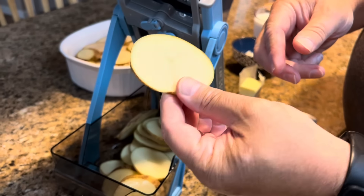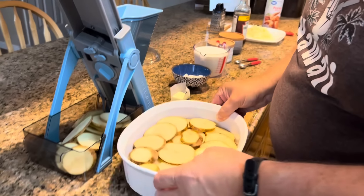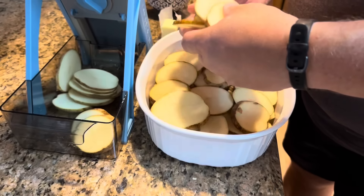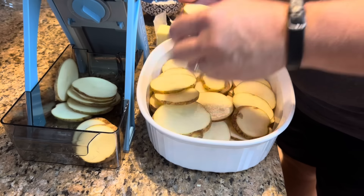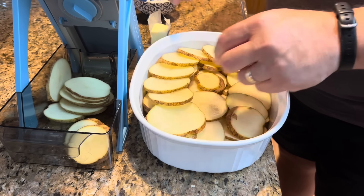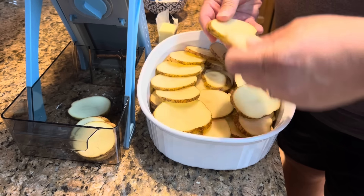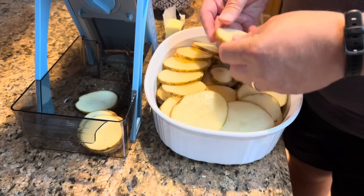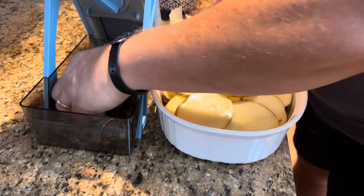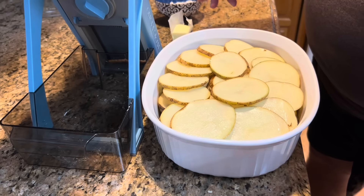We want to slice our potatoes about an eighth of an inch thick. Then all we're going to do is just layer them right in our casserole dish. I call it shingling them — you just kind of lay them overlapping a little bit. Go all the way around your pan, just overlapping some, and don't forget the middle. I think three potatoes will be plenty.